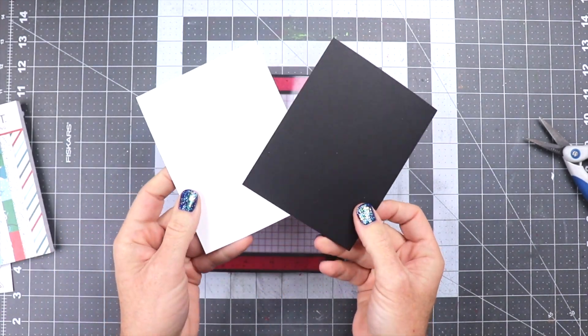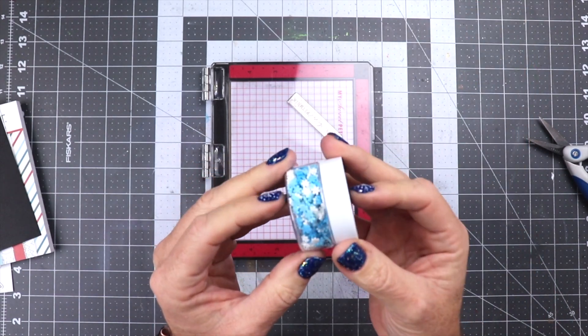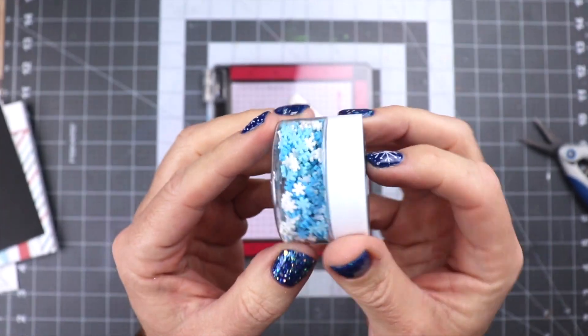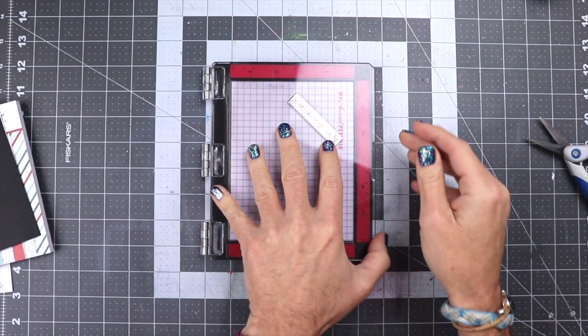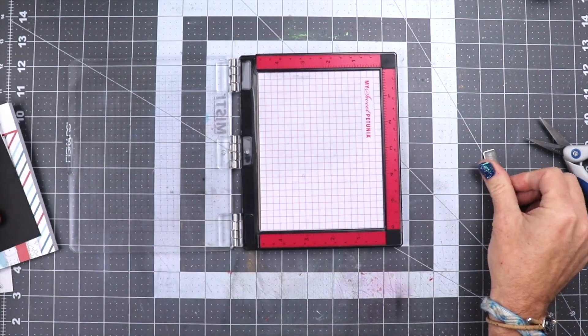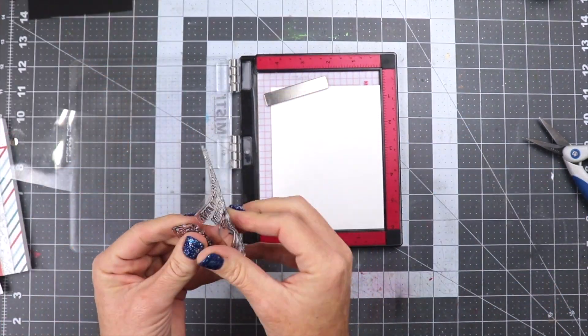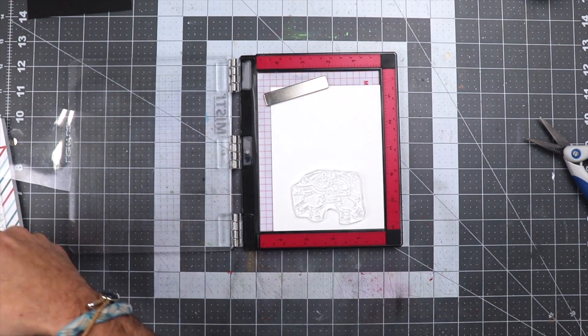We're also going to be using some black cardstock, some white cardstock to do some stamping on. We're going to be using some snowflakes here from the Makers Movement that you can use in little shaker cards or glue on top of your card. I know I've never actually done a video with the Makers Movement because usually I'm just doing Instagram posts for them, but I decided you know what, I'm going to make a video.